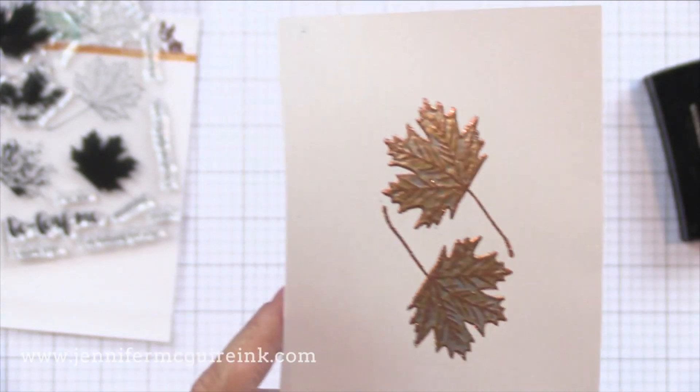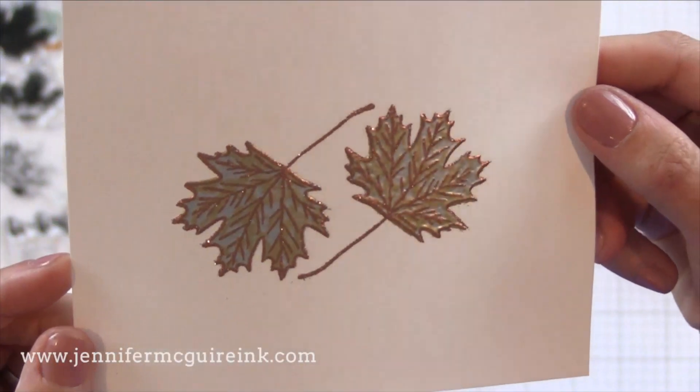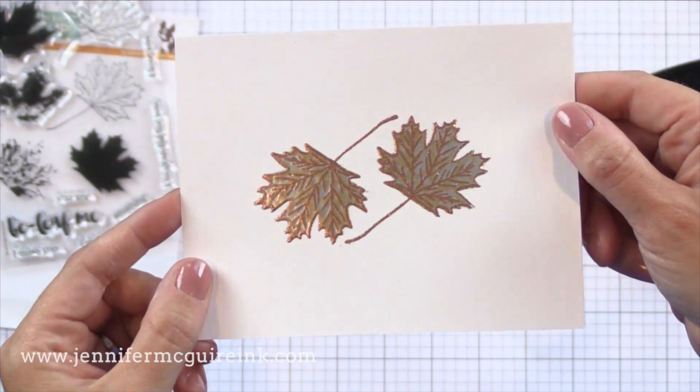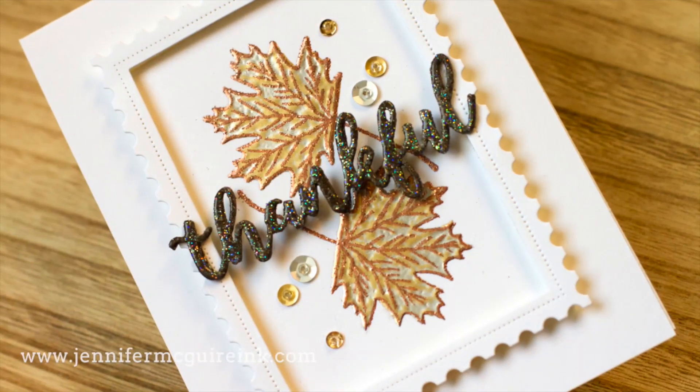Now you can do this with any colors of embossing powder — maybe some different shades of greens — but not everybody has a bunch of colors, but a lot of people have metallics. So just go ahead and try layering your metallic embossing powders. You can get a beautiful look. It's especially great for fall.